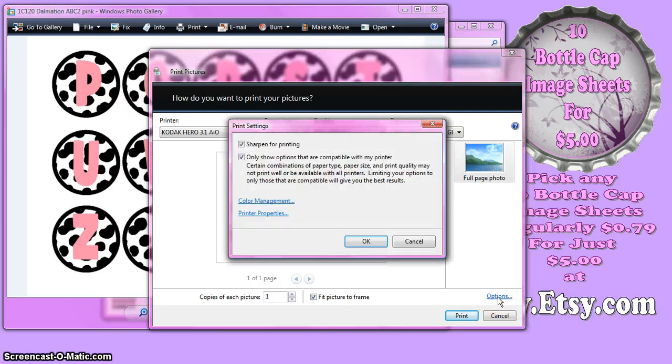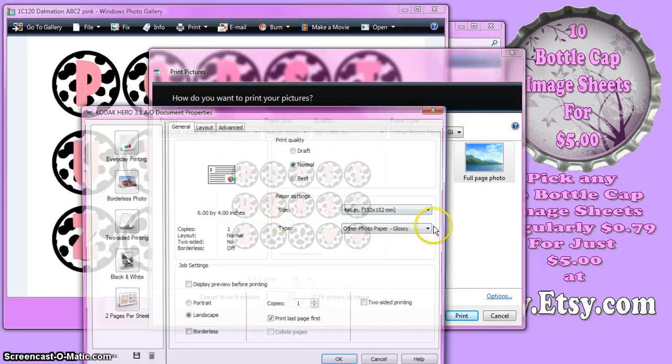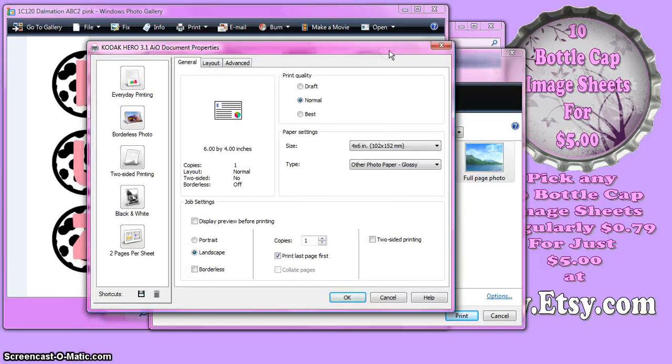Next, click on Options and click on Printer Properties. Every printer is going to have its own variation of options, so yours might look like this or a little different. For my printer, I can select Best, and that's going to give me the best quality print. You may have options that say Text, Document, Photo, or Best Photo — go with Photo or Best Photo, whatever sounds like the best quality photo it's going to give you. There are a few variations, but they're pretty easy to figure out which one gives you the best.